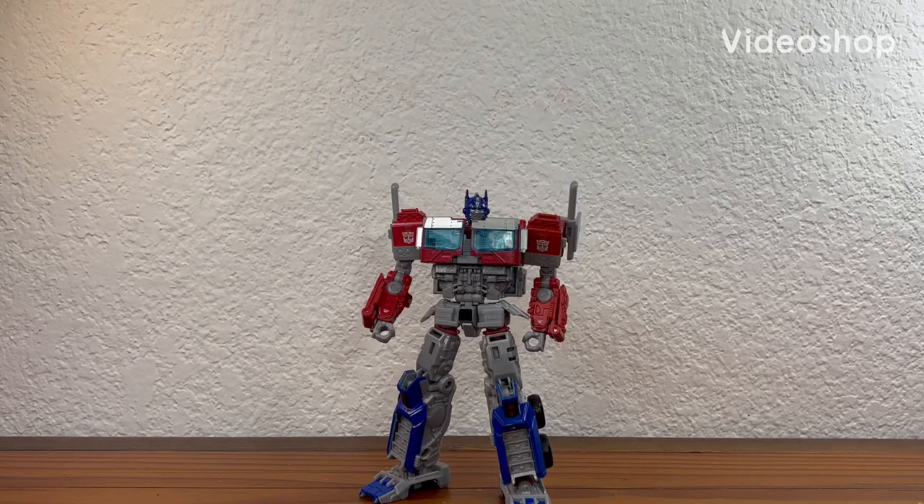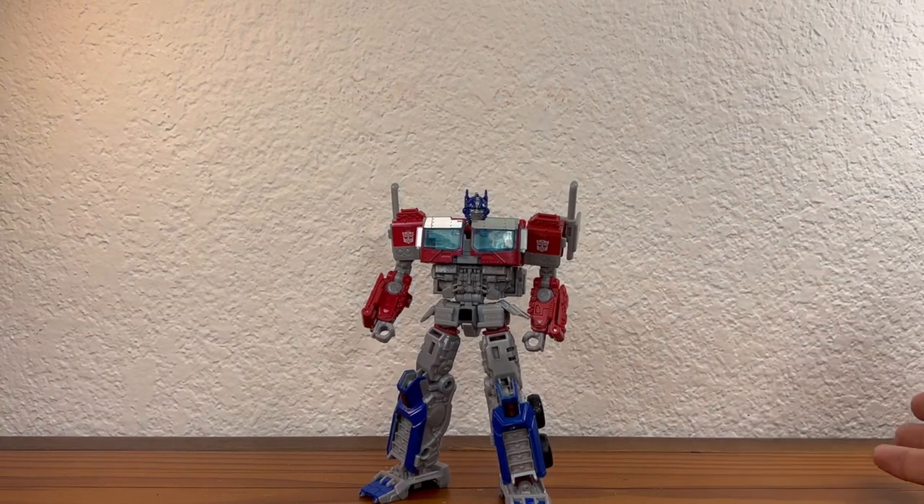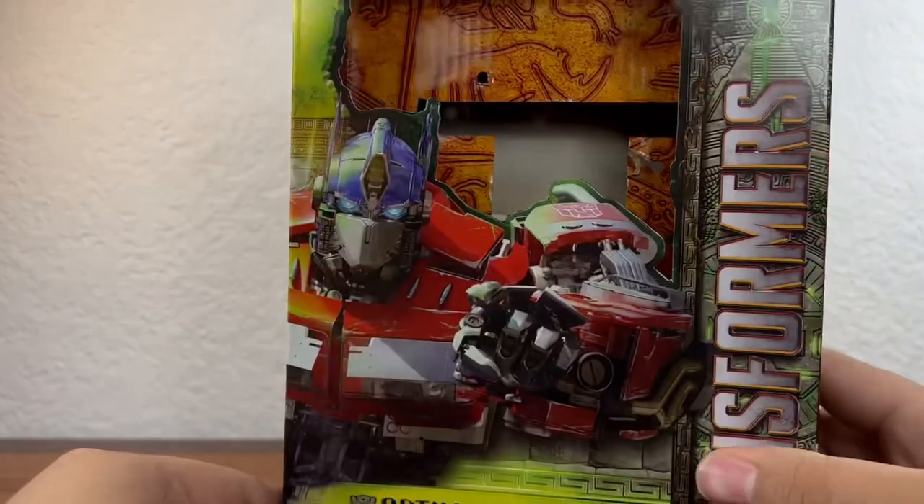My name is Kaiju Cooper and today we are taking a look at the Transformers Rise of the Beast Voyager Class Optimus Prime. Before we actually take a look at the figure itself, let's go ahead and take a look at the box.